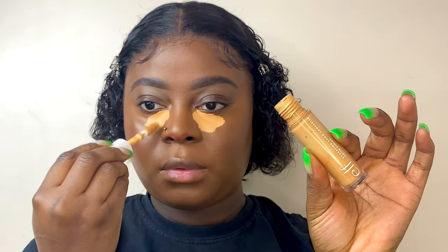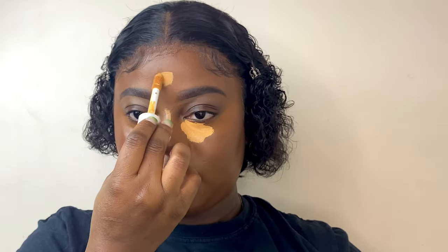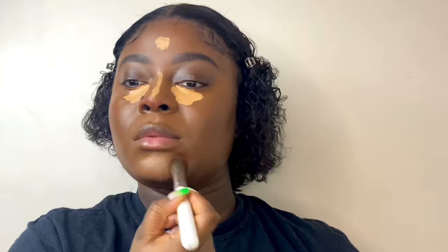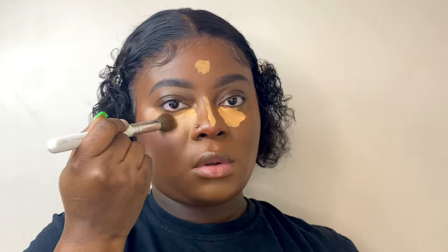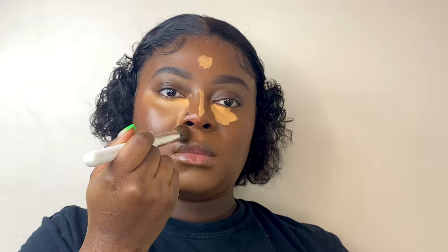Now I'll use my ELF concealer in the shade Sand — this one is lighter because I want my under-eyes to really stand out. The first concealer was too close to my foundation shade, so I want my under-eye area to be brighter. I apply this lighter concealer under my eyes and everywhere else I want to stand out, then blend it smoothly.